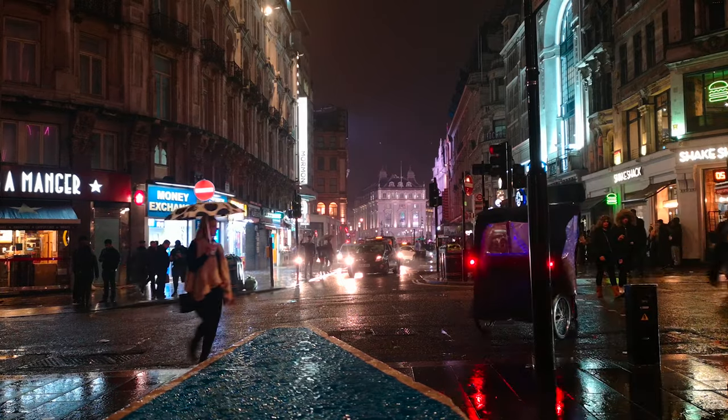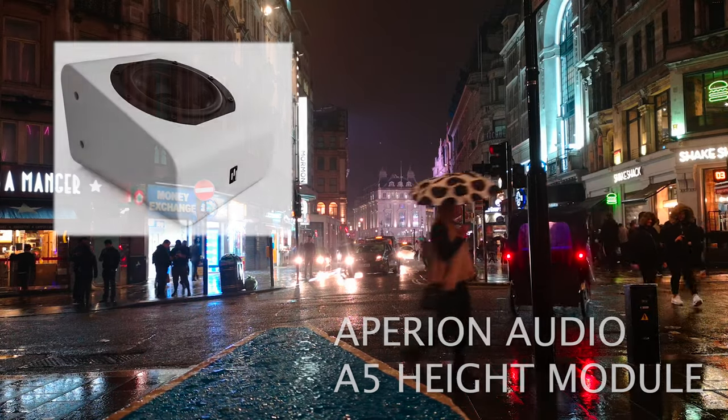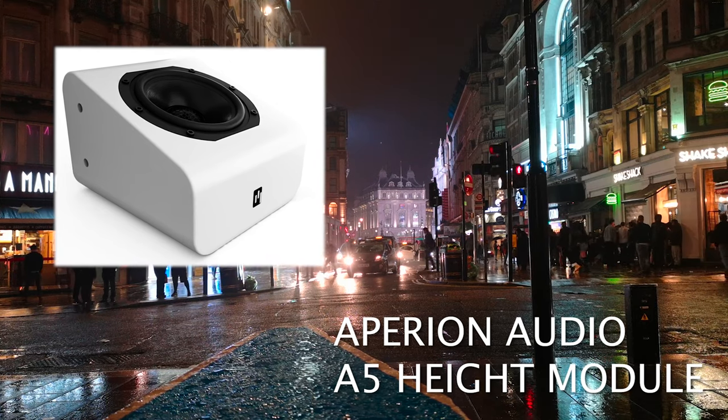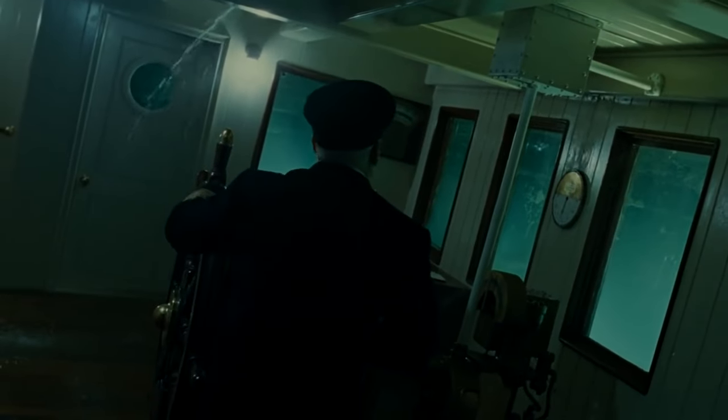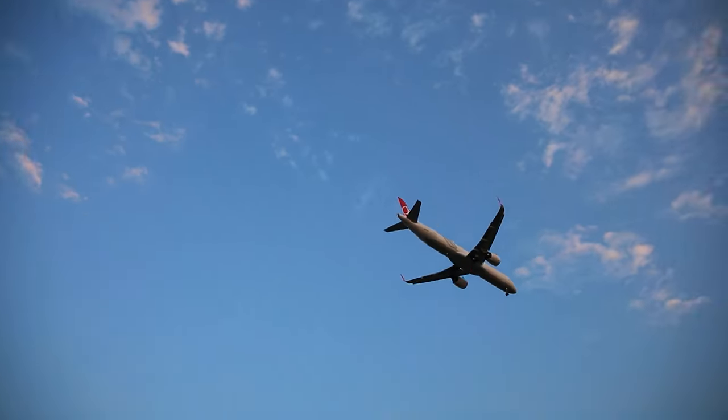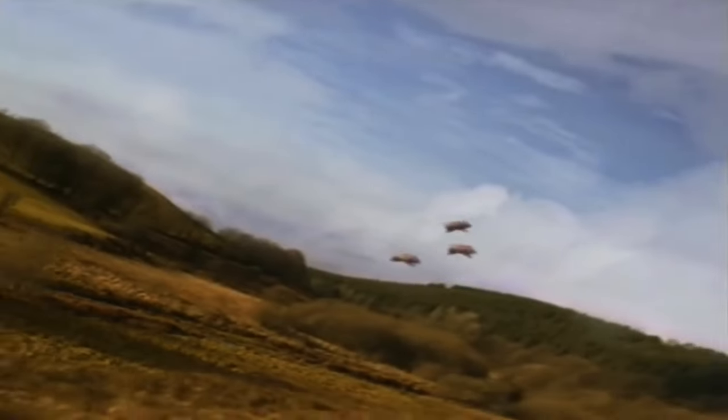Experience three-dimensional sound with the Aperion Audio A5 Height Module. Immerse yourself with sounds like creaking boats overhead, the saliva of a xenomorph dripping down from the ceiling, helicopters and planes, and an actual flying pig soaring above you.